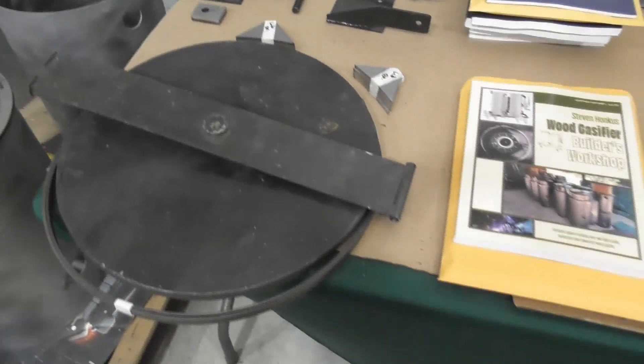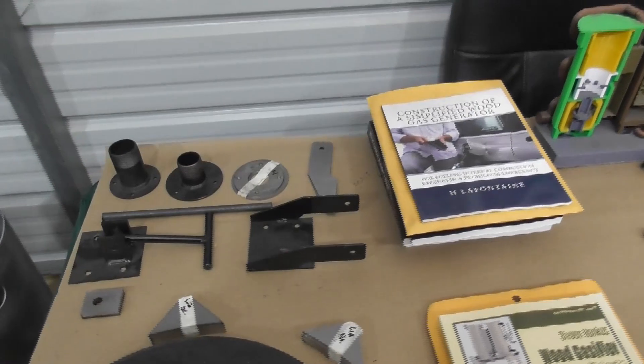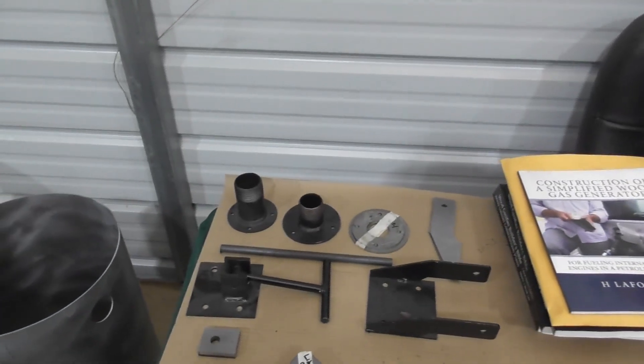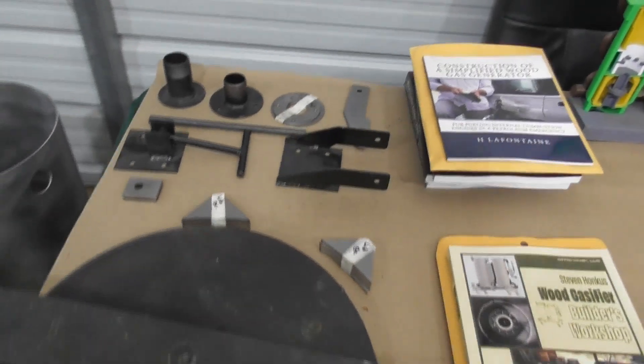Some of the various sub-assemblies — in this case here we've got the reactor lid, some of the lid brackets, and some of the blower flanges, showing those parts and how everything's fitting together.